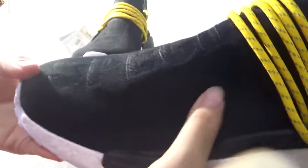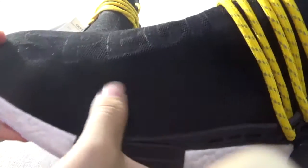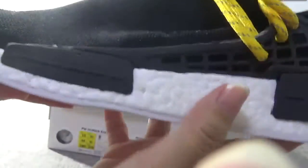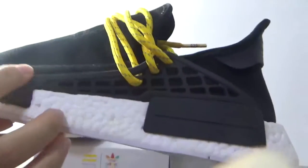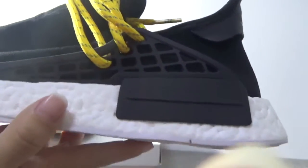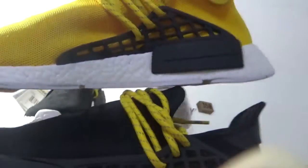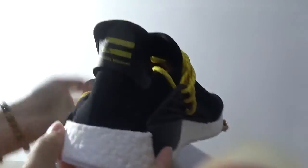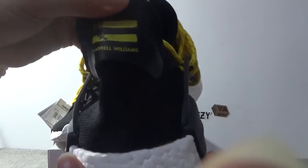Then check the upper. The black upper. Very light, very nice quality. And the words. So good. Check this part. Same as the yellow one. Then check the back. The back, check the stitching.